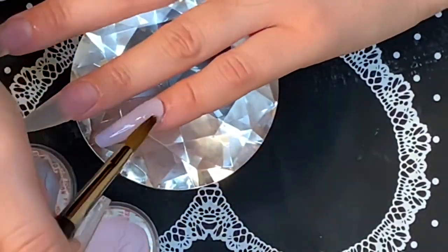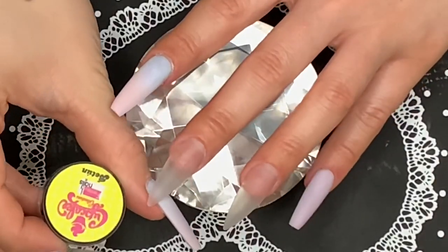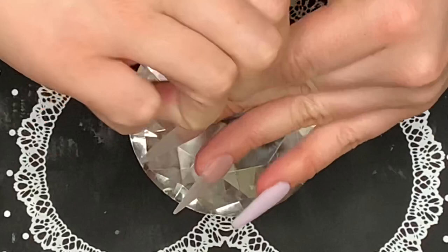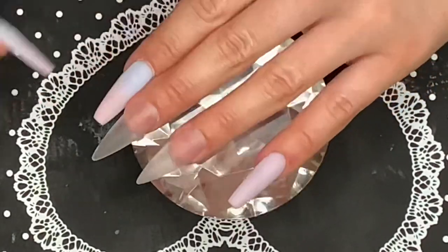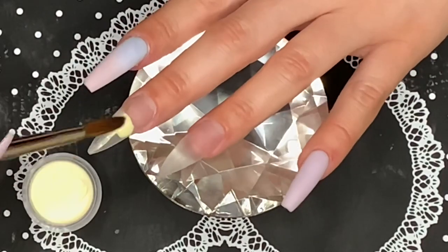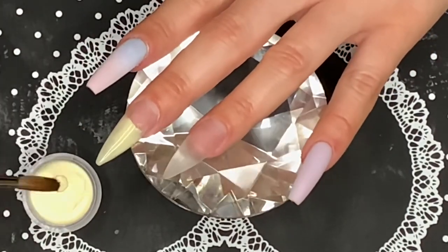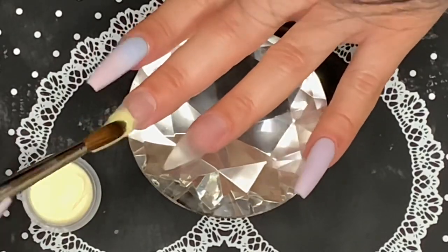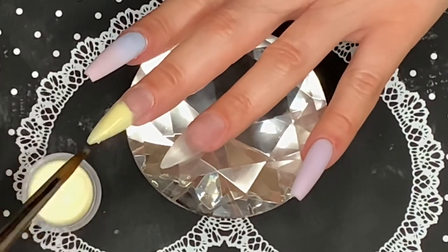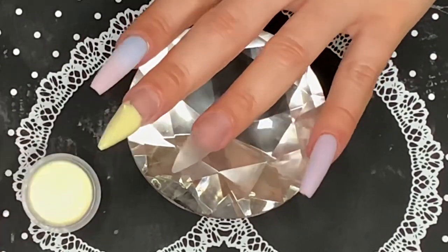Now I'm taking this color from the Fantasy Nails cupcake collection — it's a light pale yellow — and I'm using this to do the cone for the ice cream. I'm just building this color up. This color was also a little difficult to work with, but we are gonna make this work today.